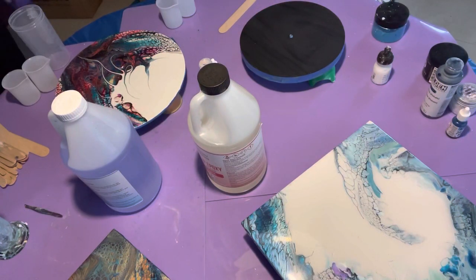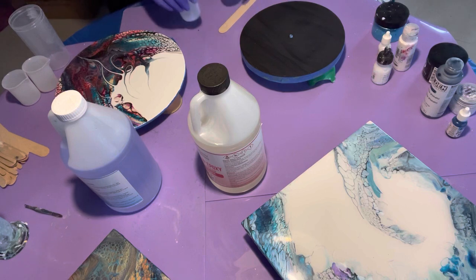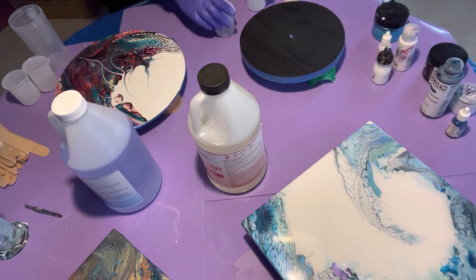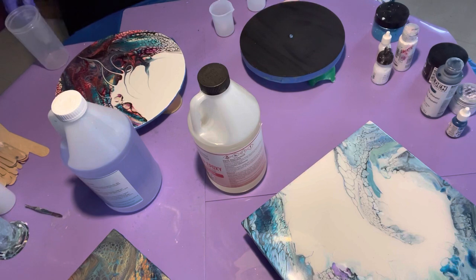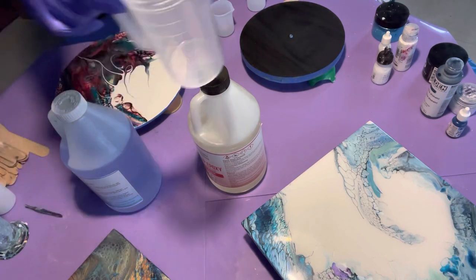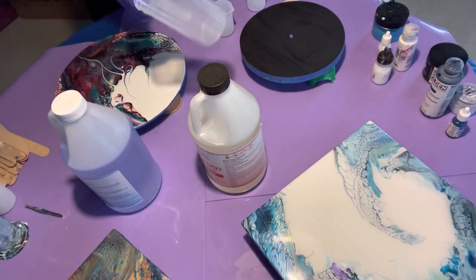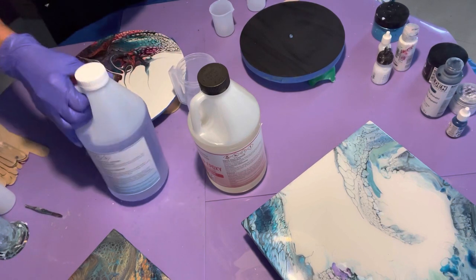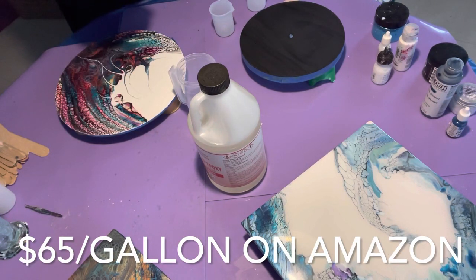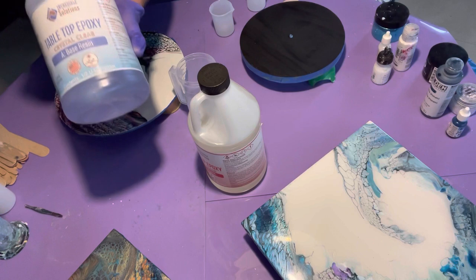Hi guys, it's Michelle. Welcome to my channel, Grateful Creations. Today is resin day and I'm going to do a project. I have to admit I'm not a real huge fan — there are just so many variables, so many cat hairs, pieces of dust, stuff that just happens. I use these little containers I get from the dollar store. This is a 16-ounce cup and I'm going to fill it up the whole way because I have four pieces.